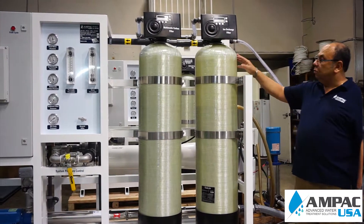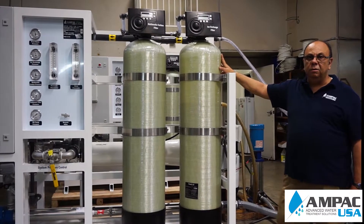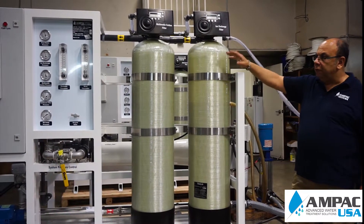From there it will go to the ion exchange system. The ion exchange system will remove hardness by exchanging ions of calcium, magnesium, lead, and iron to ions of sodium, which will be removed at a later stage.